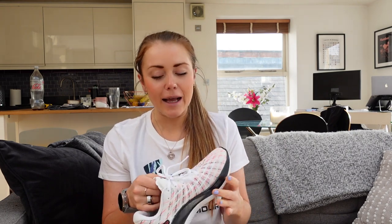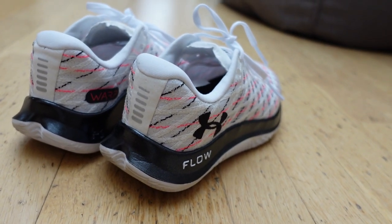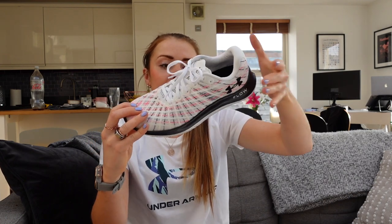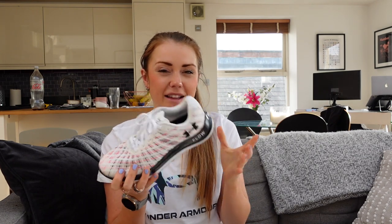The key points of the trainer are basically how light they are compared to all the other Under Armour trainers. I can't tell you the exact grams off the top of my head, but they are so light, which is why they'll be my faster race trainers. The key difference from the Machinas is the Velocity Flow doesn't have a rubber outsole, so it's a lot lighter, and it has a warp knit mesh material on top which also makes it really light, very responsive, with great traction. They just feel fast.